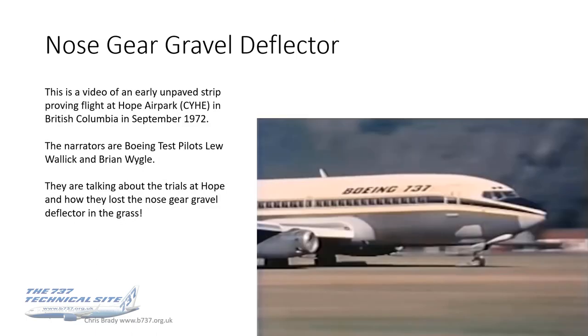The next video is of an early unpaved strip proving flight at Hope Park in British Columbia in September 1972. The narrators are the original 737 test pilots, Lou Wallach and Brian Weigel, who also made the maiden flight of the 737. They're talking about trials at Hope and how they lost the nose gear gravel deflector in the grass. The video grab shows the fairing in front of the nose gear where the deflector sits into, lit up well in the sunlight. Also look at the front of the engines — you can see three holes in the cowling, which are the early auxiliary inlet doors on the very first models of the JT8D.